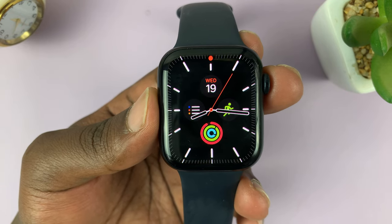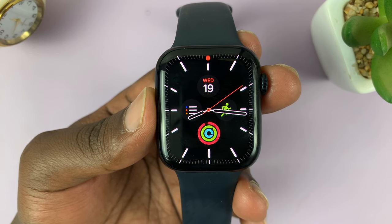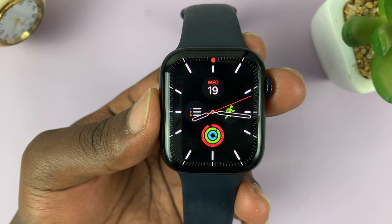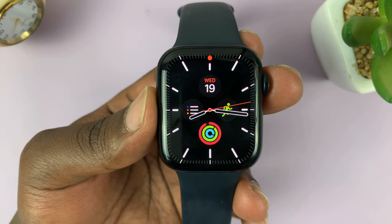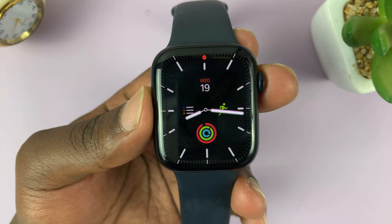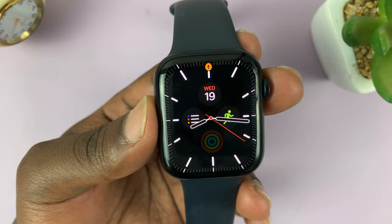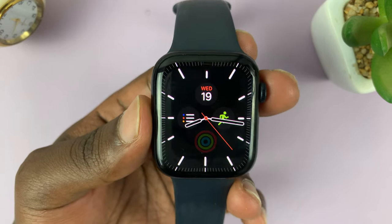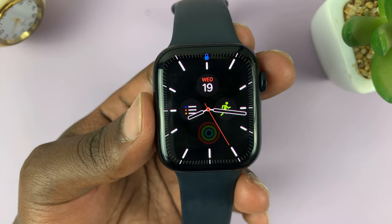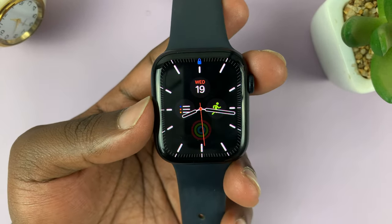Whether you have always-on display enabled or disabled, sometimes when you're sleeping at night and you're turning and you move your hand, your Apple Watch might shine a bright light onto your face and distract you when you're sleeping. I'll be showing you a very interesting trick of how you can turn off your watch's screen at night so that it doesn't distract you when you're sleeping.